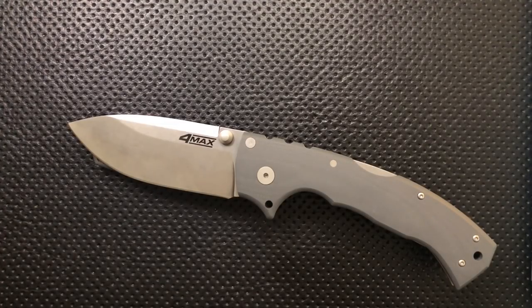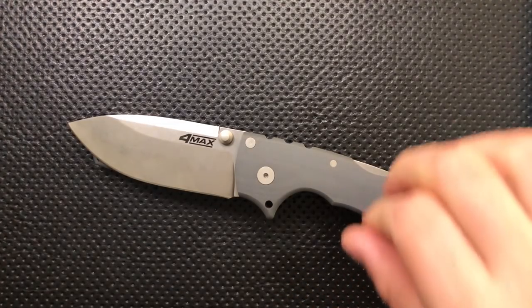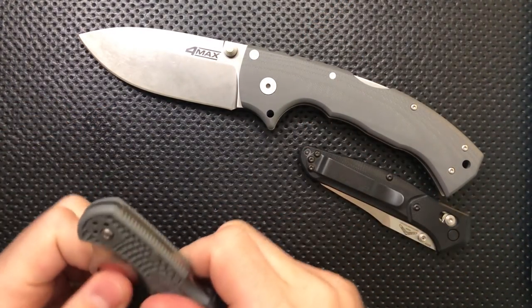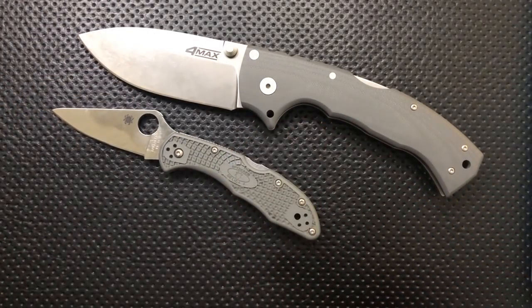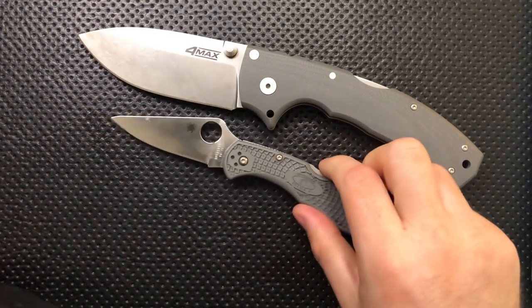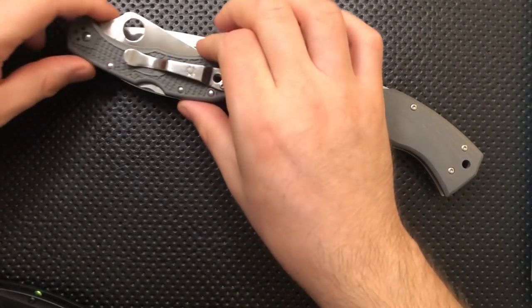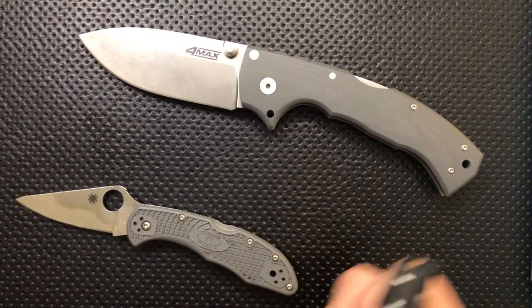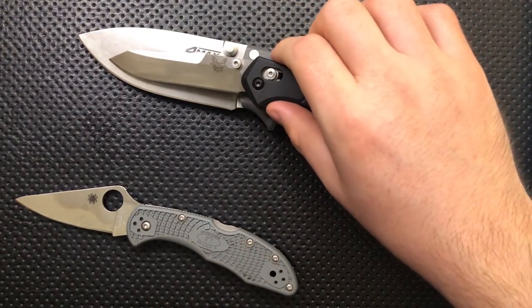Next thing, size comparison — first against the Spydeco Delica and Benchmade 940. As you can see here, this is rather a large knife. Oh my God, is this thing crazy. Compared to the Delica, the Delica itself fits entirely within the blade of this knife, more or less. And the 940 seems absolutely tiny.